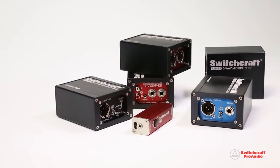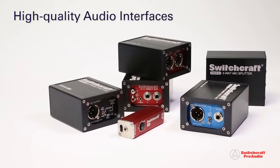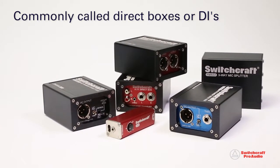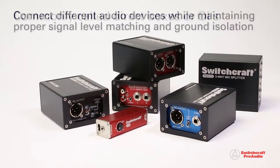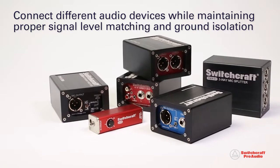Switchcraft, a world manufacturer of professional audio and broadcast products, presents a line of high-quality audio interfaces. Commonly called direct boxes, these products are designed to interconnect different audio devices while maintaining proper signal-level matching and ground isolation.